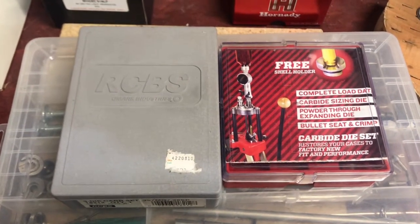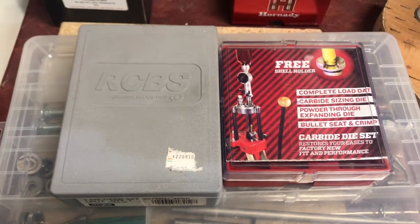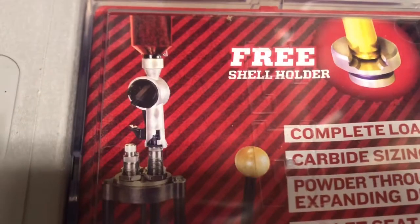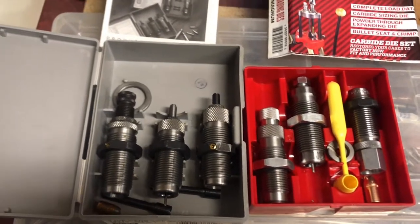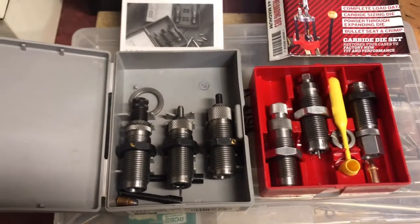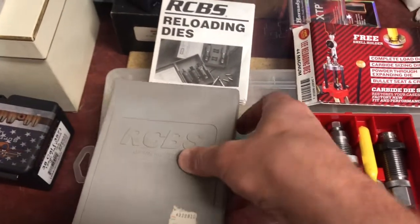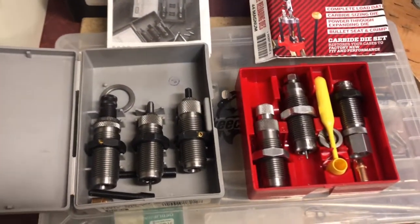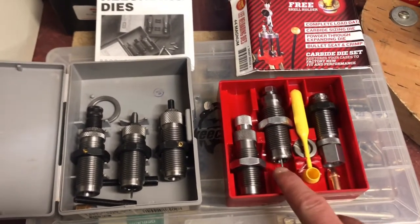I had a friend who told me he preferred the Lee. I've used RCBS all my life and was curious myself. The Lee's are considerably cheaper when you go to buy them and come with a free shell holder. First impressions: the Lee box is a piece of cheap plastic that feels like it's going to shatter at any moment. With the RCBS, I can open it with one hand really easily and don't have to worry about losing or cracking a lid.